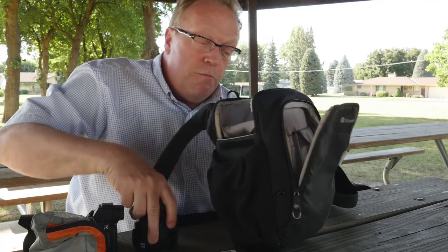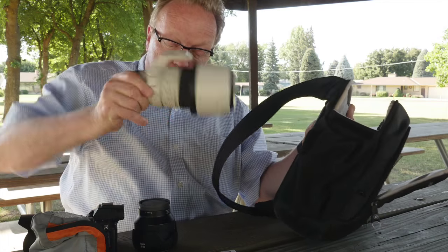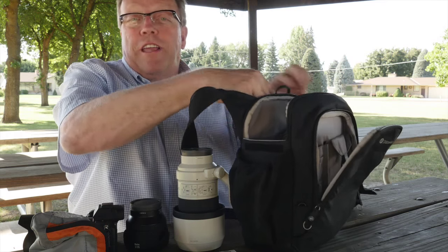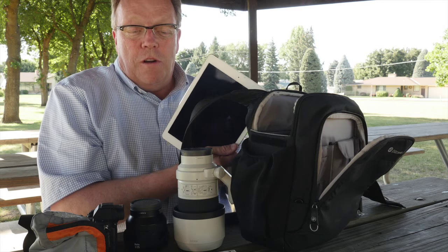I've got a Batis lens and my 70-200 zoom lens in here. And in addition to that, because I always like to stop at coffee shops, I've got my iPad too. So this carries an awful lot of material very nicely. When I'm working out of the car, I usually just load it up with the lenses I want, and the camera is carried on its own strap.